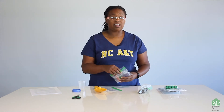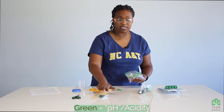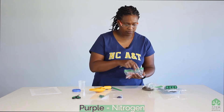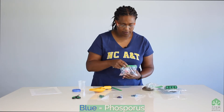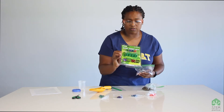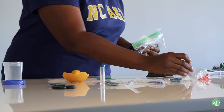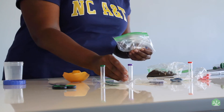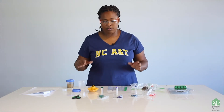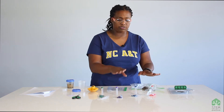Everything in this soil kit is color-coded. The green capsules are indicators for the acidity or pH. The purple indicators are for nitrogen. The blue is for phosphorus. And the orange is for potassium. When you open up your STEM kit, you will get these little capsules. In addition, there are little test tubes with colors on the caps, and that will tell you how to measure each one. We're going to test the pH separately from the nutrients — nitrogen, phosphorus, and potassium.